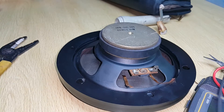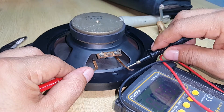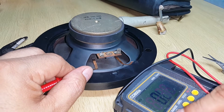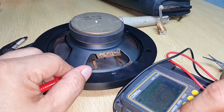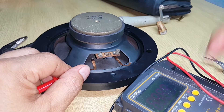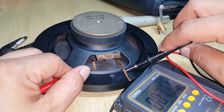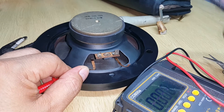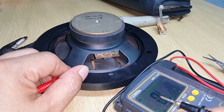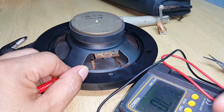I'll set it to ohms — I'll set it to measure resistance. There it is, we got our reading. Let's test it on lead mode.